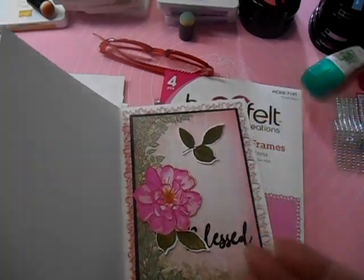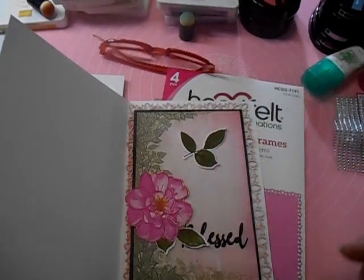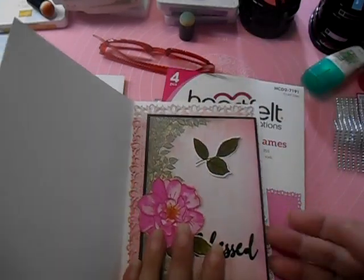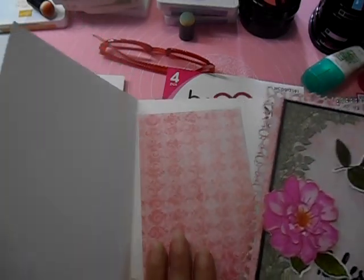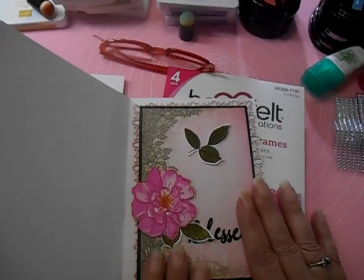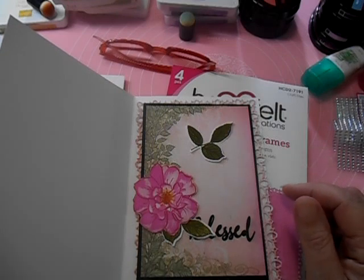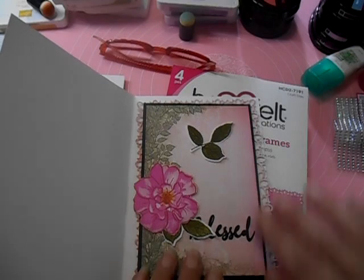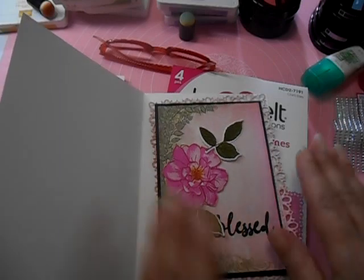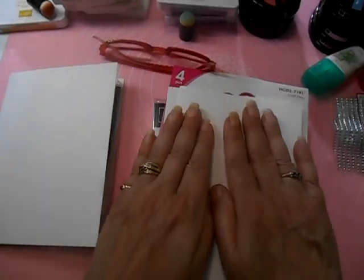The main thing I want to impress on you is that when you collect pattern paper packs, they're usually coordinating throughout the packet, and that's no different for Heartfelt Creations. So if you don't have Heartfelt Creations pattern papers, you don't need to run out and buy some. Look at the pattern papers you already have and see if you can come up with a color pathway — like pinks, oranges, and lavenders.